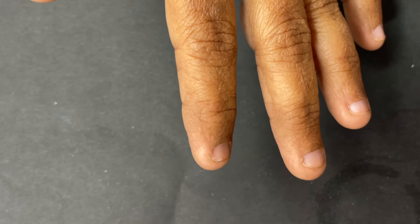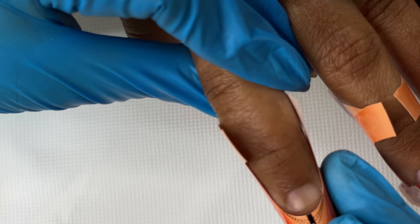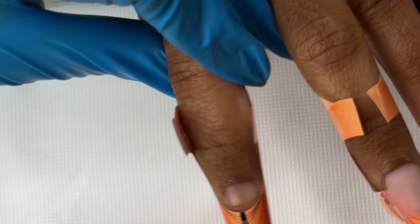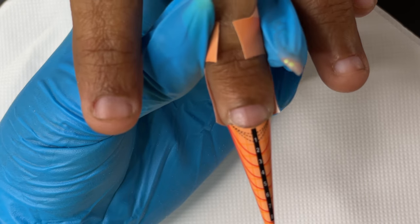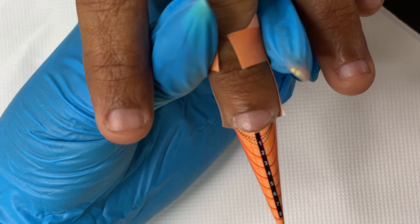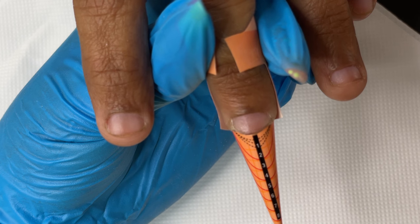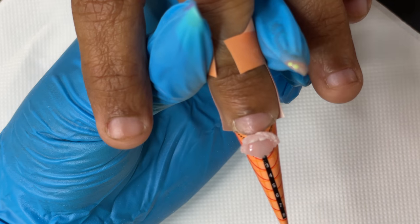After applying the primer, I prepped the foam and applied it onto her nails. For such twisted, short bitten nails, in my opinion foams are the best solution — tips can't really attach properly and will mostly cover the entire nail plate. Foams give you a good way to sculpt the nails. As you can see, I fitted the foam and I'm going to start with the free edge application.